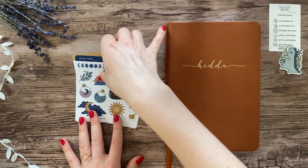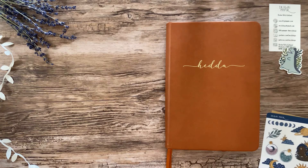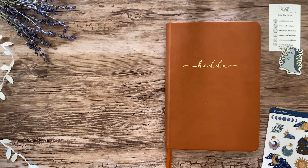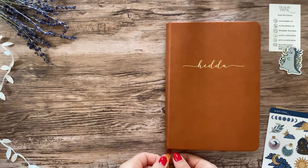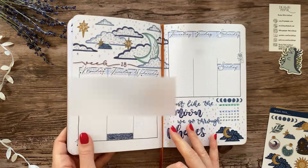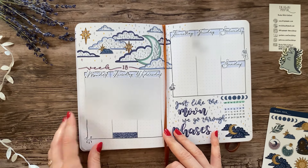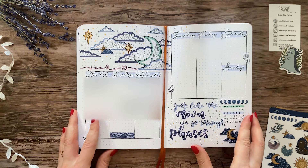I filmed this video in the beginning of May, so I had already set up the first weekly spread because I needed that. I like to make my weeklies a tiny bit ahead of time, like a couple of days before the next week starts. Obviously I made an exception to make this video, since I set up all the remaining weeklies at once.